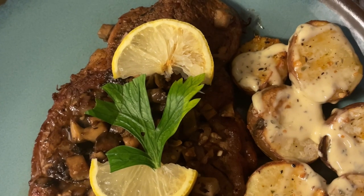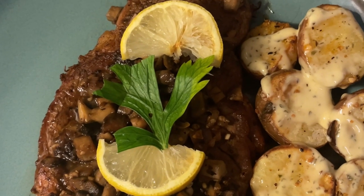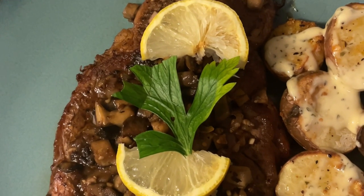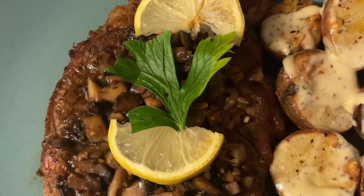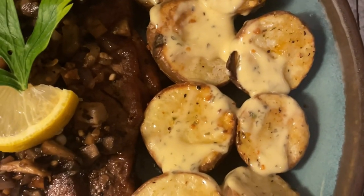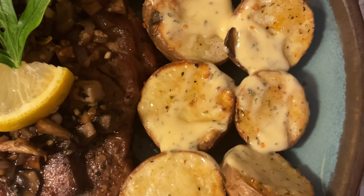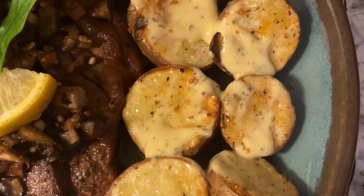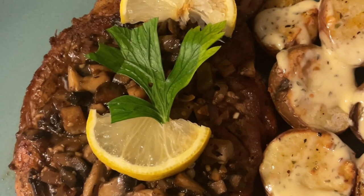There you have it, folks — we have a pan-seared veal chop with mushrooms, shallots, and garlic cooked in a red wine reduction sauce sautéed in butter and the pan juices. As you can see, I garnished it with Italian parsley and lemon. Here we have baby red potatoes that were roasted in garlic-infused olive oil, seasoned with roasted garlic and herbs and black truffle butter. Bon appétit!